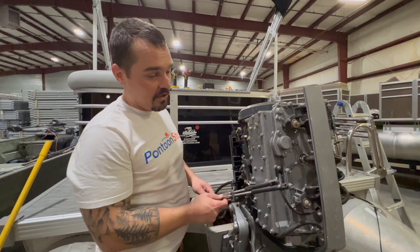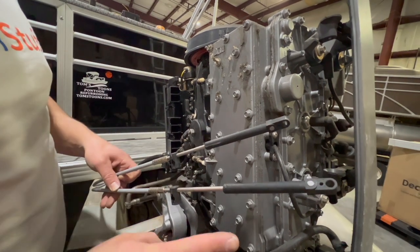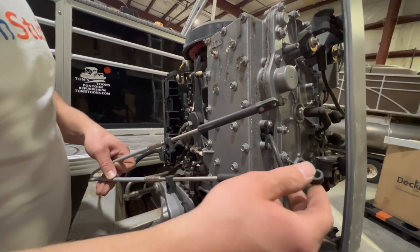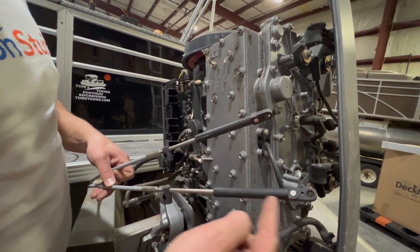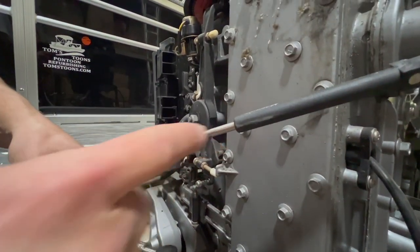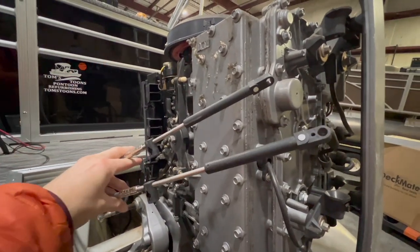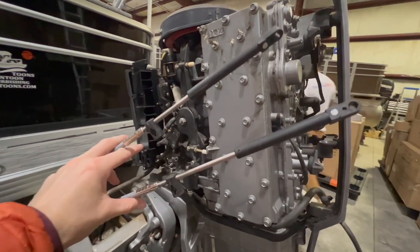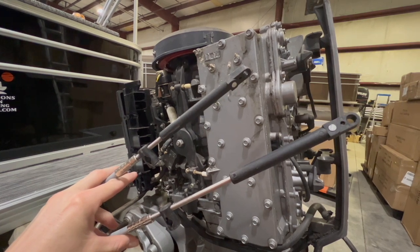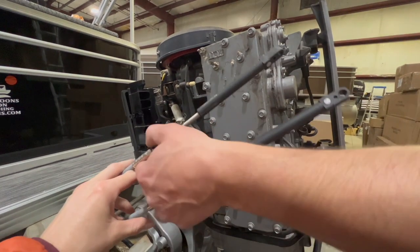We've got our shift throttle cables. Two ways to figure out which is which: the one that's fully extended is our throttle cable because I know it's going to pull. The one lying in the middle is our shift cable. If you go to the control box, the top one is your shift, so that should be the first to move when you shift into forward.